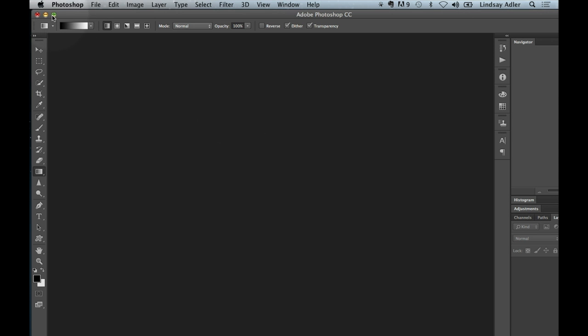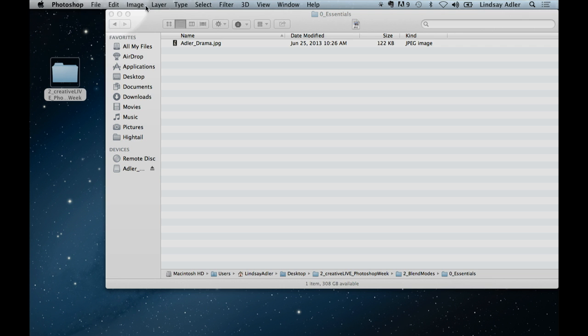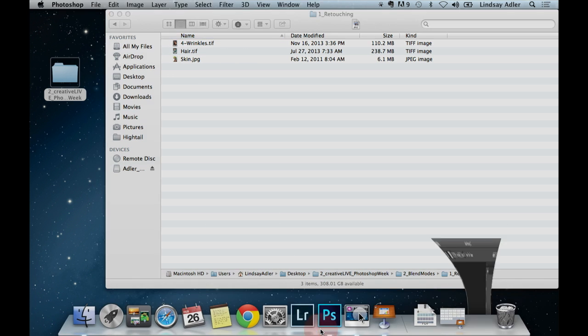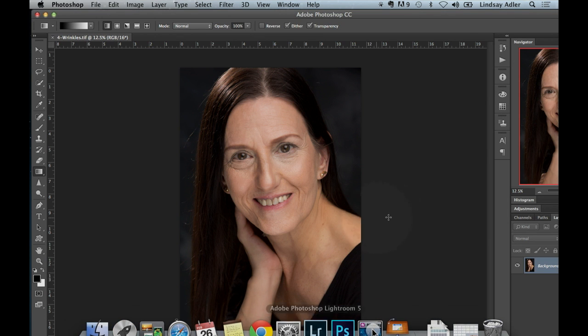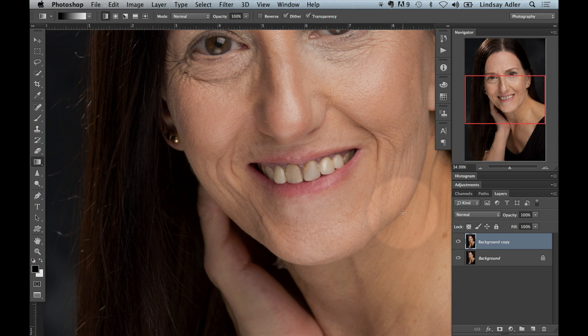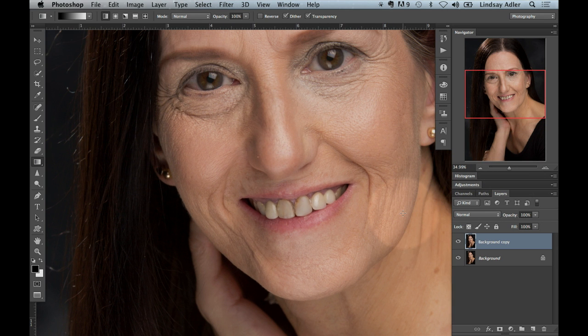I'm going to skip over and start with retouching, because that is the first and most important way that it has changed my life. Let's start with handling wrinkles, for example. When somebody has bags under their eyes or wrinkles, you don't really want to completely get rid of it — it's part of what they look like. She wouldn't look like her if it was completely smooth under the eyes. It wouldn't be realistic.